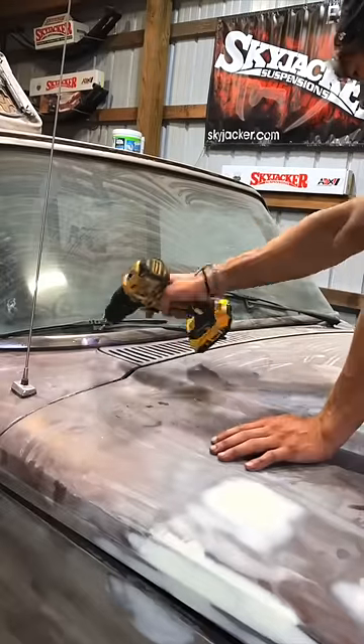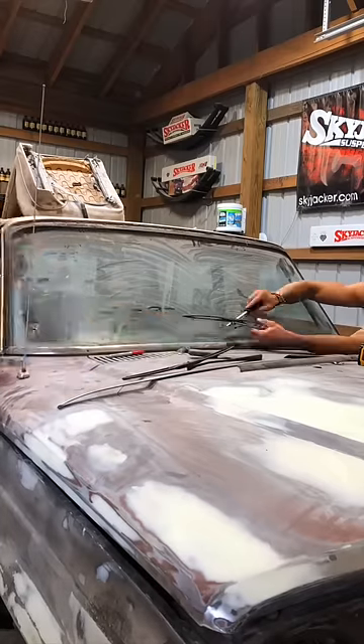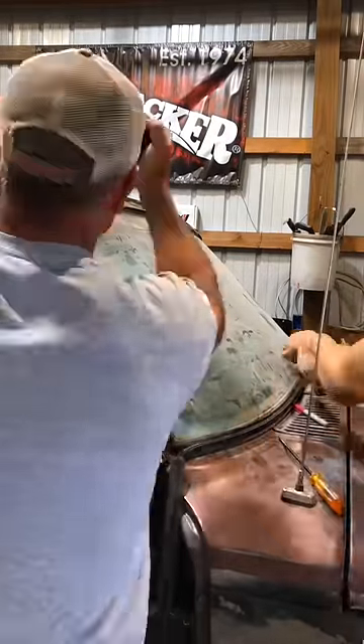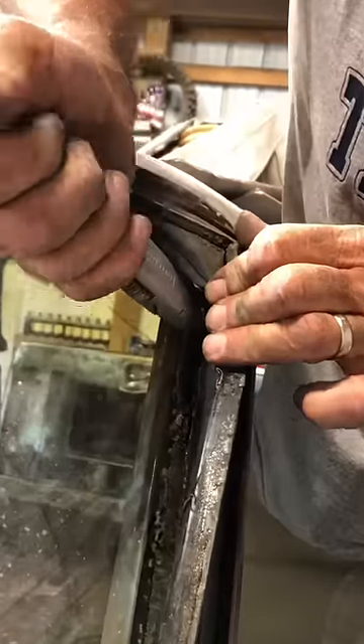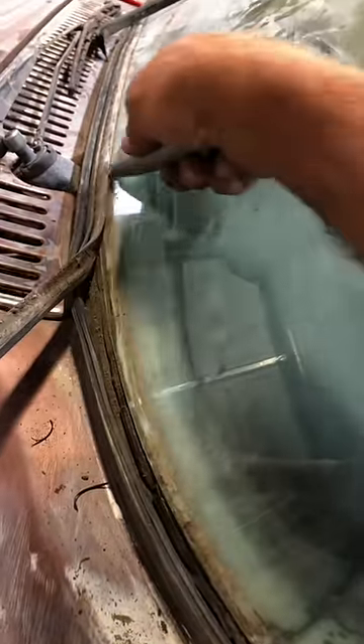Removing the windshield seems a lot scarier than it actually is. All you have to do is remove the trim pieces around the entire frame and then remove the windshield wipers as well. The removal of the trim pieces exposes the seal which needs to be unzipped, so me and my dad are working our way across the windshield unzipping that seal. Then using a razor blade we cut the seal around the entire frame of the glass, which allows the glass to be separated from the windshield frame on the Jeep.